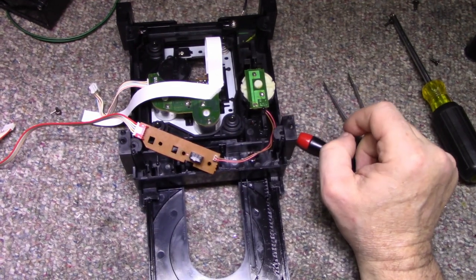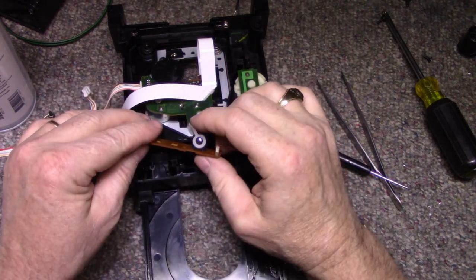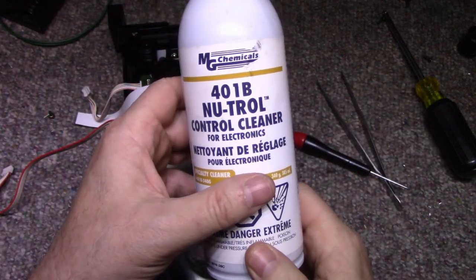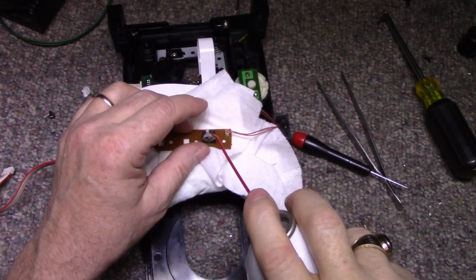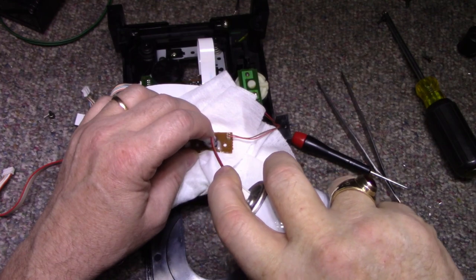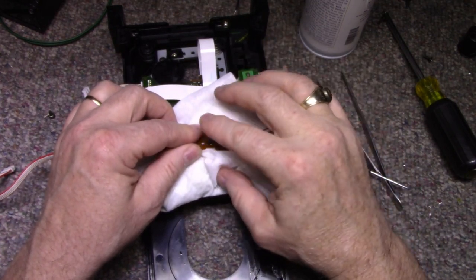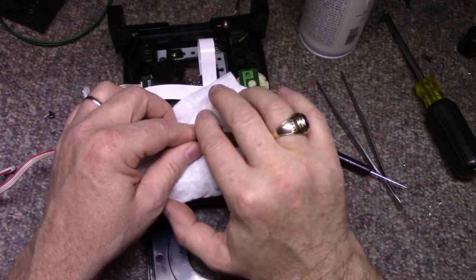Let's put some contact cleaner in there, see if we can get this thing to work again. Today I'm going to use Neutrol 401b — this has a light lubricant in it, it's for cleaning switches and controls. I'm just going to spray some in. It's the same old story: silver-plated contacts, over time they oxidize and turn black and they don't connect anymore. You've got to spray some stuff in and wipe the contacts like this, get them to wipe against each other.